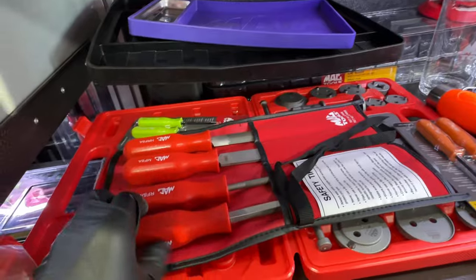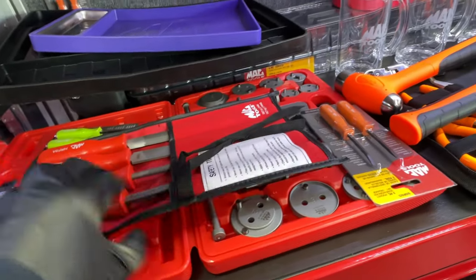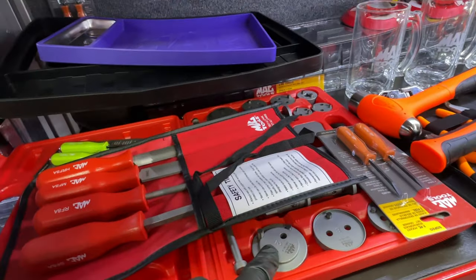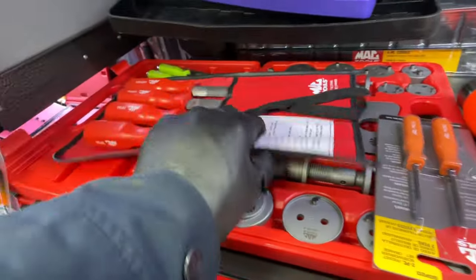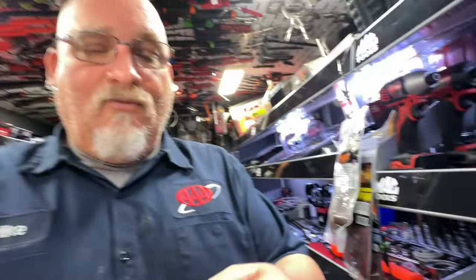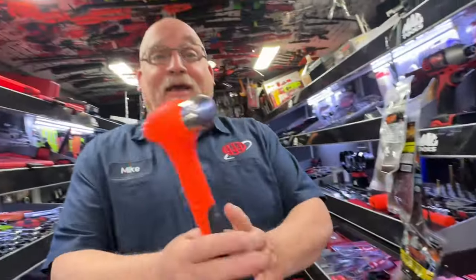We've got some files here. The caliper tool is on promotion right now at a hundred dollars. What do you think of it, Mike? It's round, it's metal, it has a pin and it compresses your caliper — perfect. It also comes with the hammer.